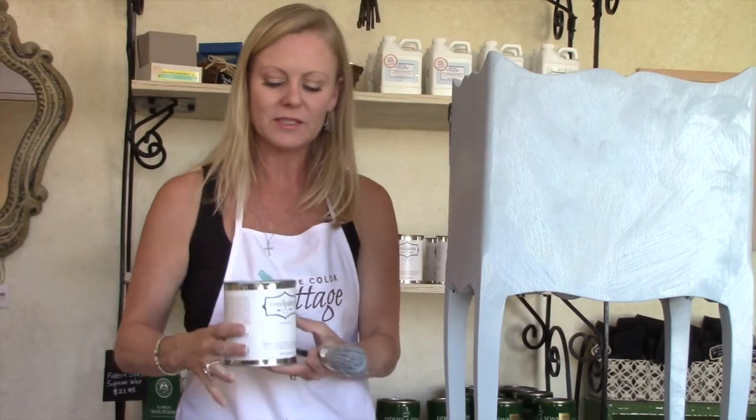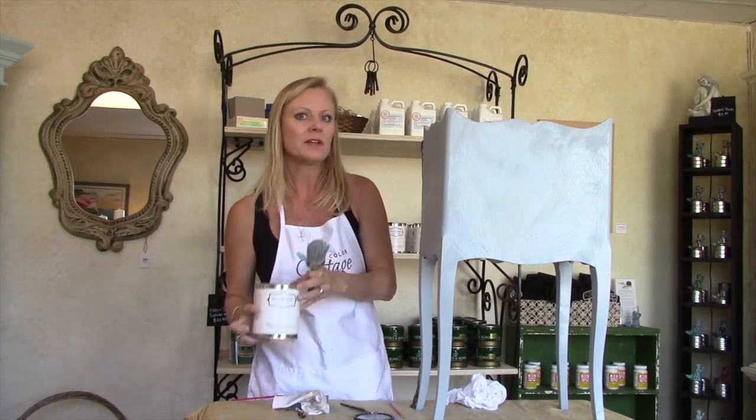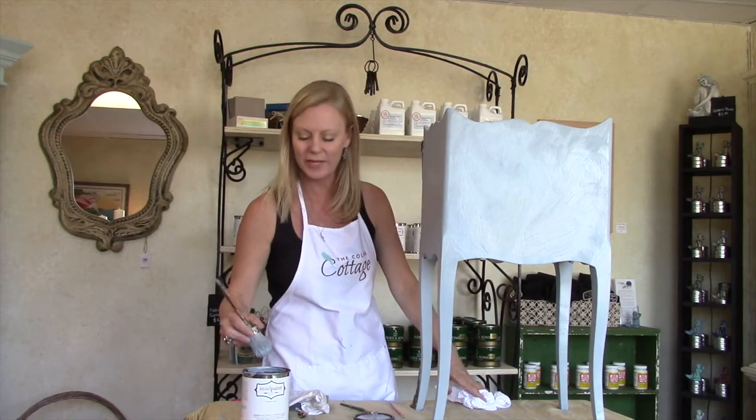We have two coats on, and I just want you guys to know that with two coats on this piece, I've used maybe an eighth of a can. So your Mud Paint goes a really long way — you'll get tons of pieces out of one quart of paint.